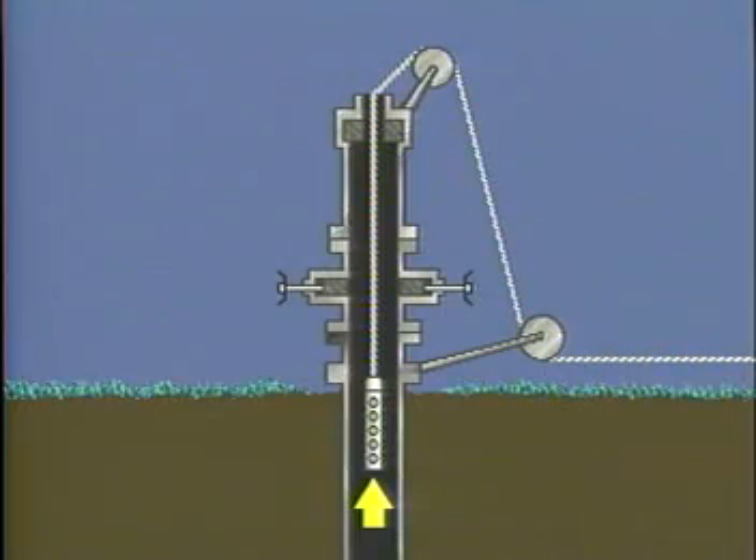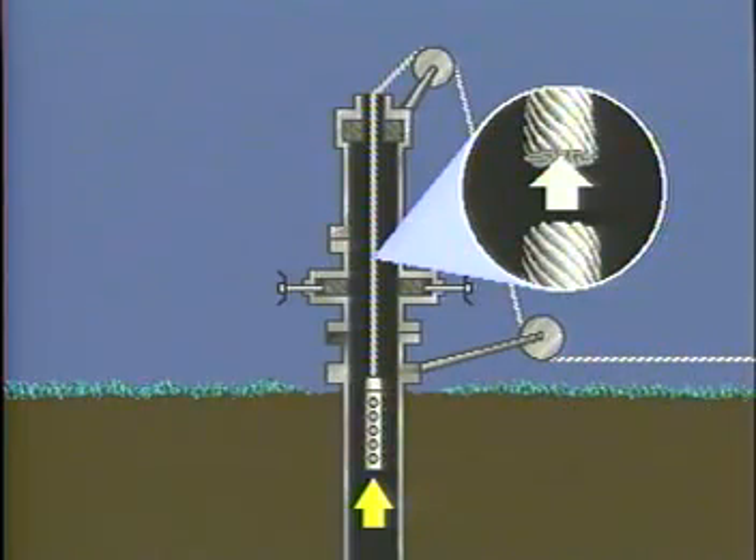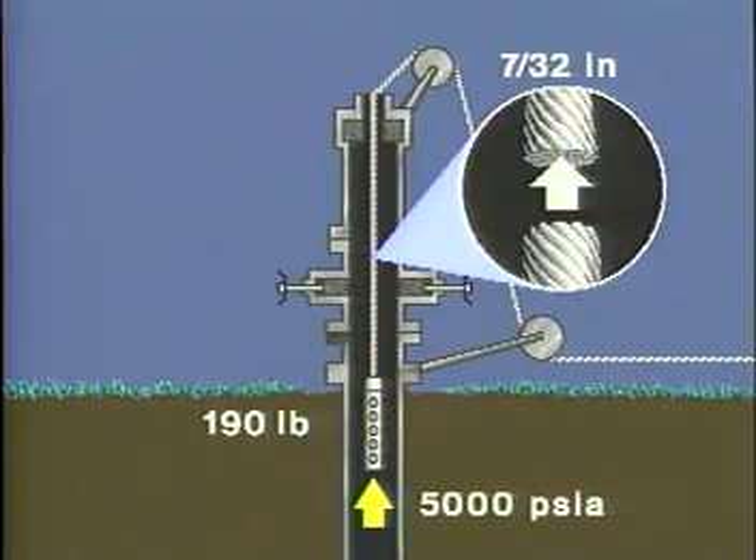Remember that the well pressure is acting against the cross-sectional area of the cable. For example, a common cable size of 7/32 of an inch would need a tool string weight of 190 pounds to exactly offset the force exerted on the cable suspended in a well with 5000 PSIA at the surface.